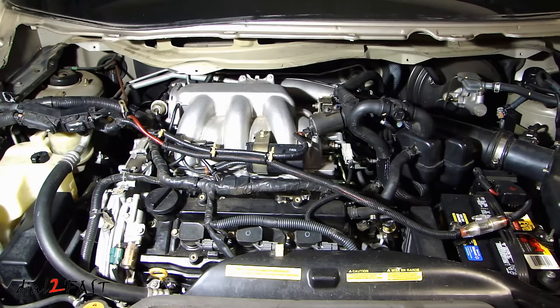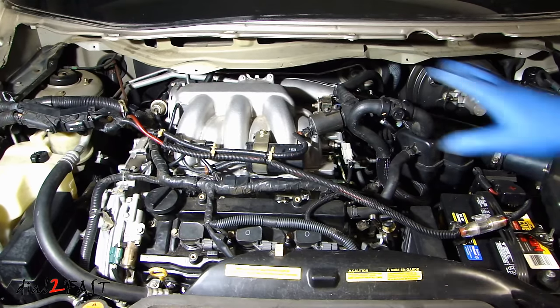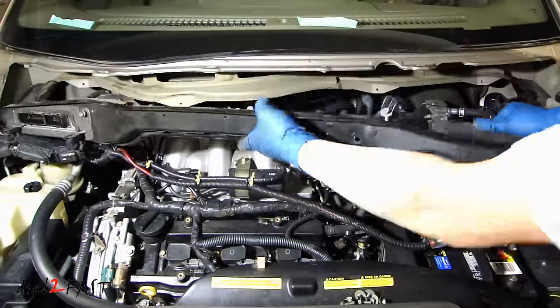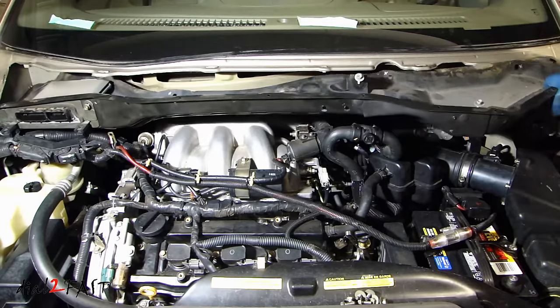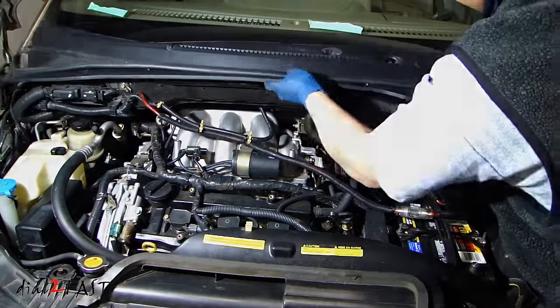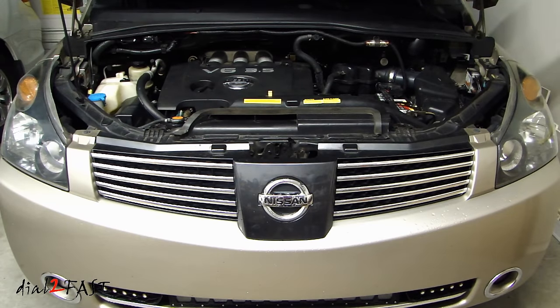Okay, everything up front here is all buttoned up. I just need to reinstall the window cowl which includes the ECM on the passenger side. It's been two days since doing this repair. I wanted to make sure that the cylinder 3 misfire problem is truly resolved before wrapping up this video, and so far I've not had any more problems with the pending code P0303.